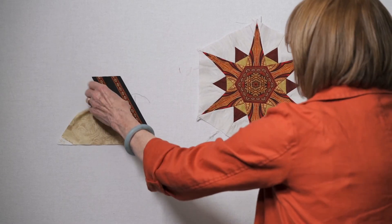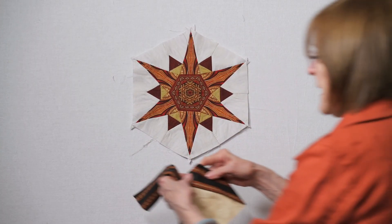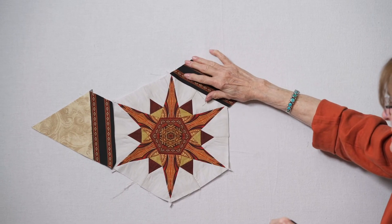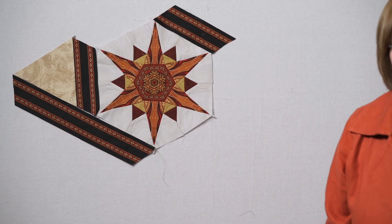Once you've got those done, I'm going to grab one of these that I've already sewn together and that is going to go here. There's the next D piece added. All of this again is straight line sewing.